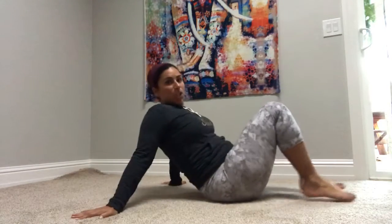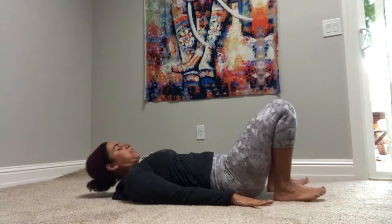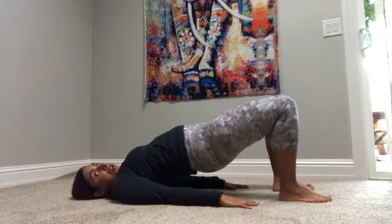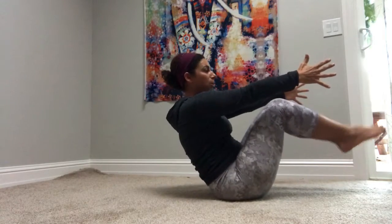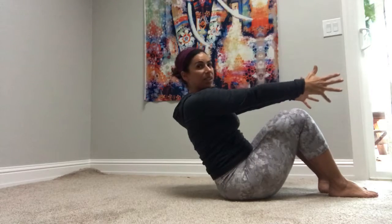So we'll start in bridge — I'll show you how to do it. Come into your bridge pose, done it a million times, arms alongside your body, feet hip width. As you inhale, you lift your hips, and you're in your bridge pose, and then you come down, pull your knees in, and then you're going to come up into your boat pose. Your feet here can be up or down, but you want to be lifted.